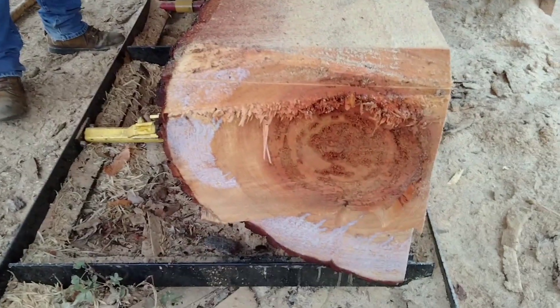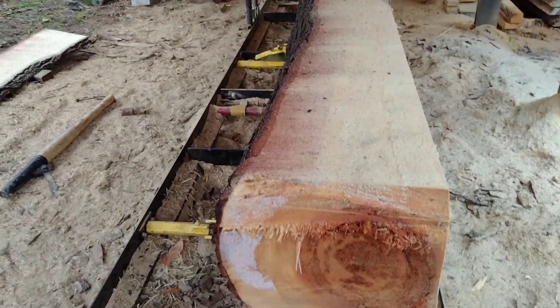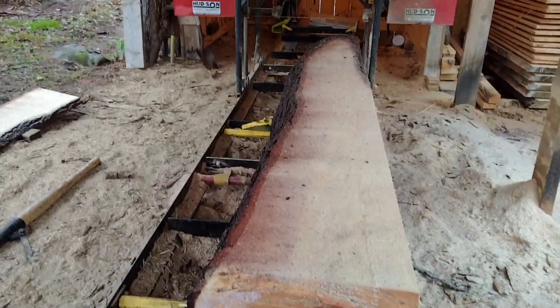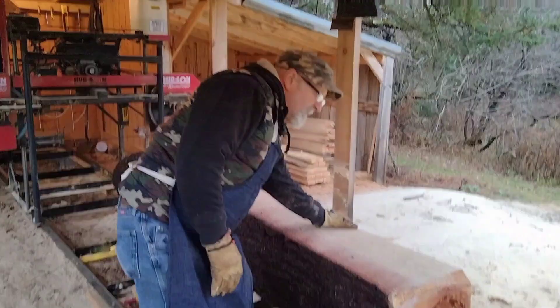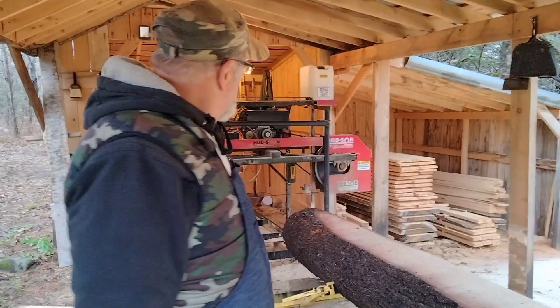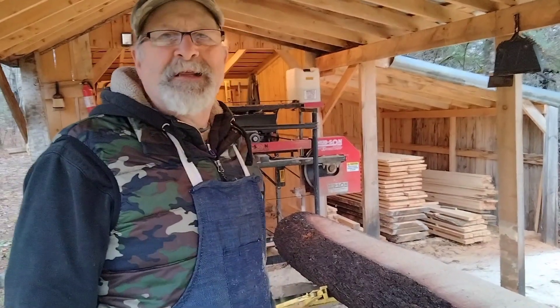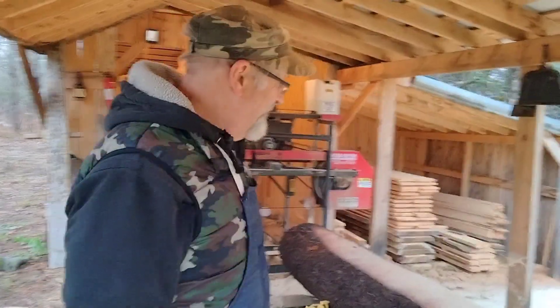That one's gotten into the rot already. Didn't get much off this side — let me get some off the other. Why'd you cut it two times before you decided to turn it? Well, I brought it down six quarters at a time to make it a little easier on my tailman. He's old. Yeah, we are old.